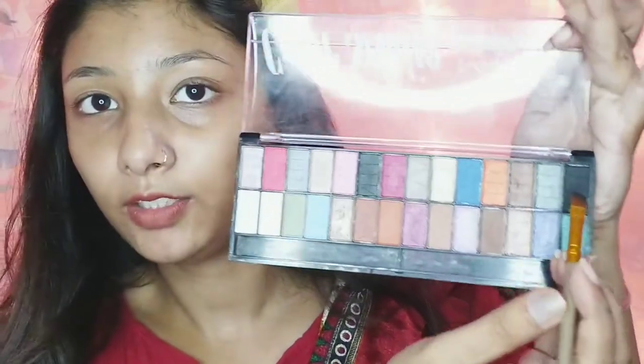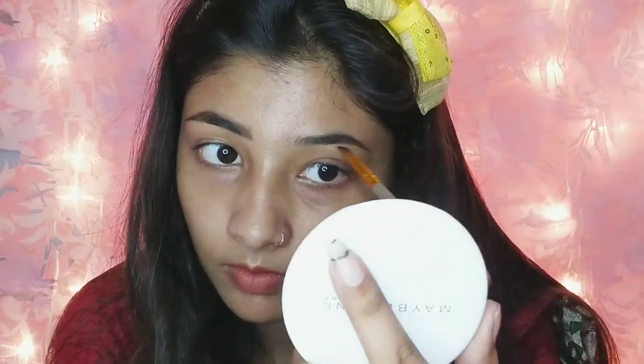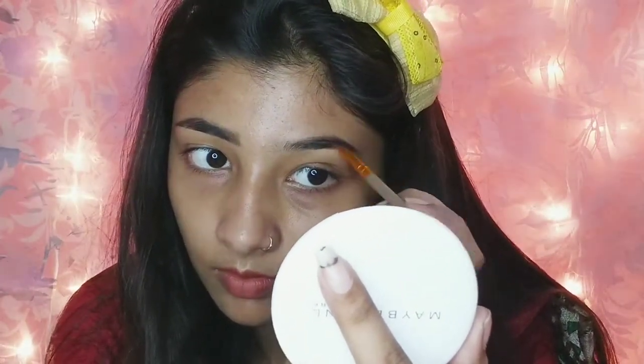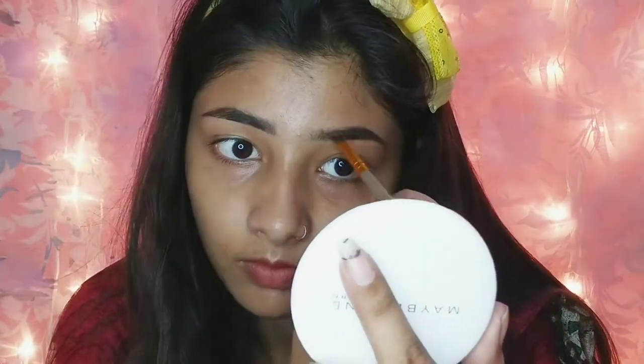So let's start! First of all, I am taking this black shade and dark brown shade to fill my eyebrows. Now I am going to take my eyebrows and my eyelids.